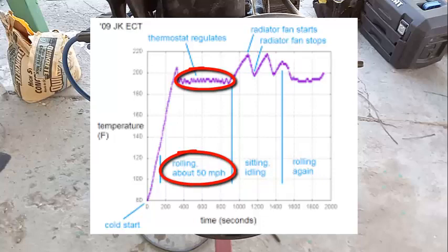When the car is rolling at 50 miles an hour, the fan is actually off. Why is the fan off if the car is running at 50 miles an hour? This surprises a lot of people. When you're going that fast, so much air is going in through the front grill to the radiator that there's no real need for a fan. The fan is actually only needed in city driving.